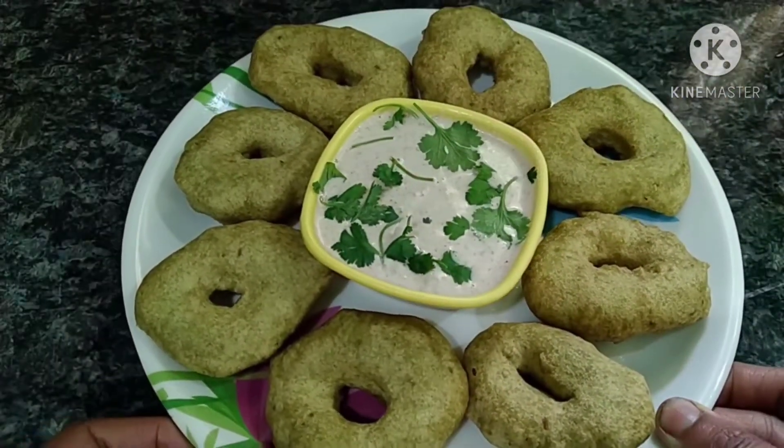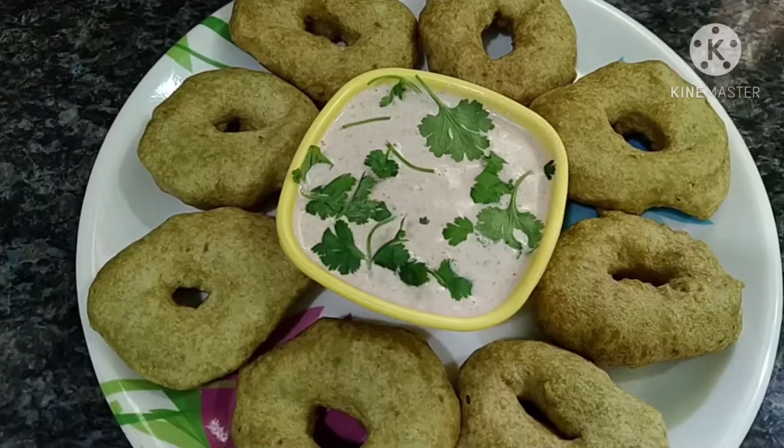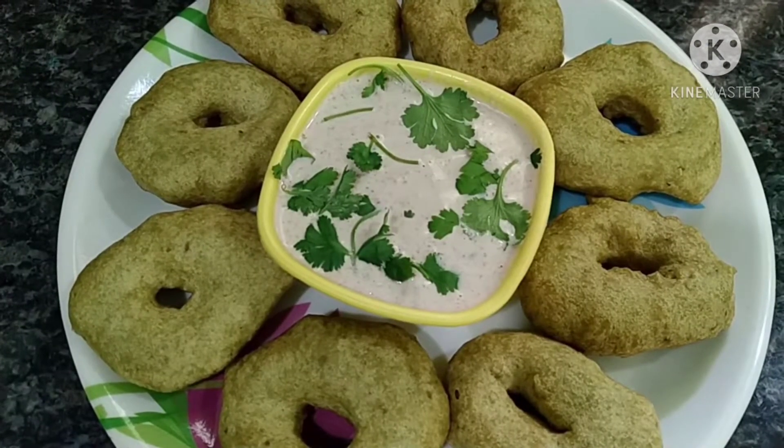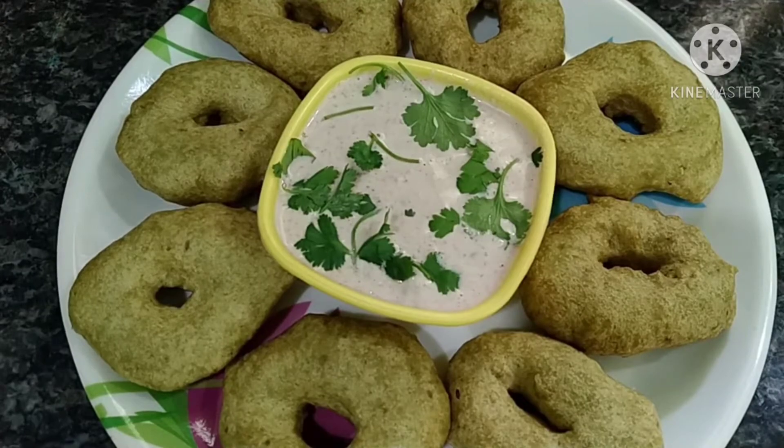We are going to eat it regularly, so we will add a little bit of Palakura flavor. We will taste it very well. Subscribe and share the videos. So now we are going to prepare the Palakura Vada.